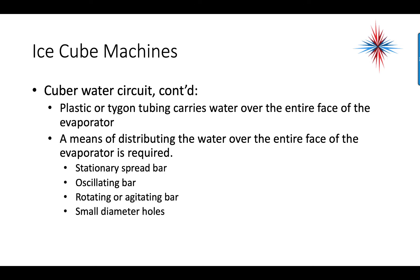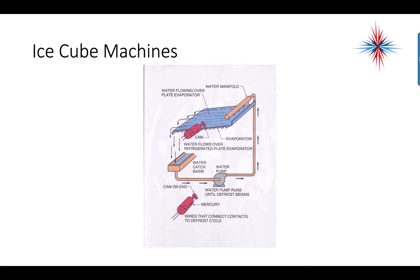Distribution can also be done with an oscillating bar that swings in circles spraying water, or a rotating or agitating bar — all with small diameter holes. As an example, the water manifold is at the top, water flows by gravity over the plate of the evaporator, returns to the reservoir, and is recirculated up. The cam shown here is the thickness sensor.